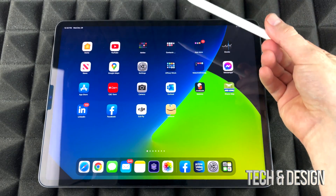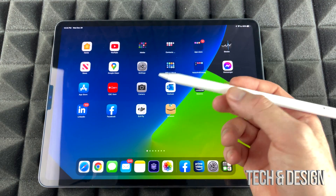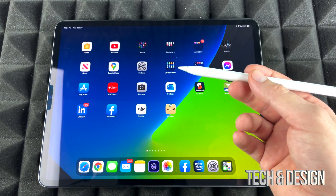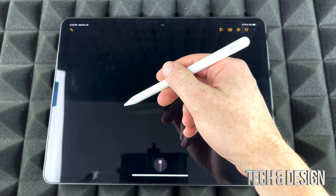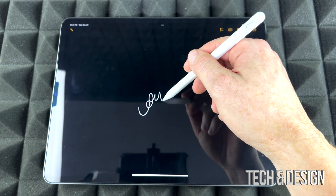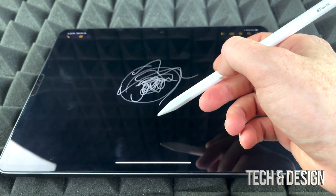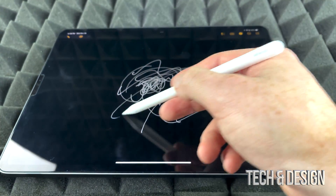Once paired, you can take it out and start using it right away — move throughout the screens, or start drawing and taking notes. Here in the Notes app, I can just start drawing. There are a lot of apps out there that help you draw as well.